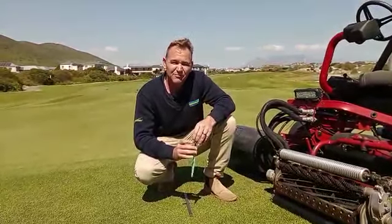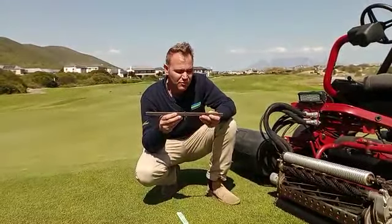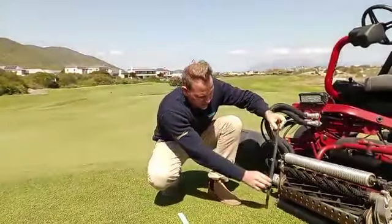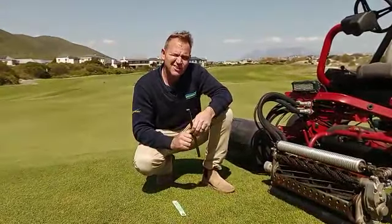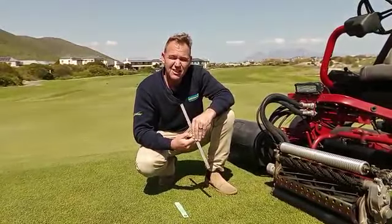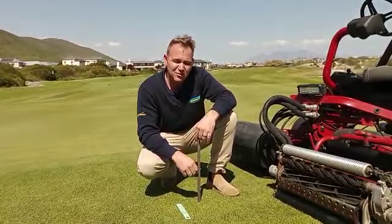On Atlantic Beach we cut the greens at three millimeters high. This is a setting bar that we use to set the machine with. You'll set this section of the vault on three millimeters, insert it in here, and then get your depth gauge for the cutting height you want. Some golf courses opt to change their cutting height throughout the year regarding winter and summer seasons, but on Atlantic Beach we cut three millimeters throughout the whole year. We found that the greens are more consistent in the roll when we do it this way.